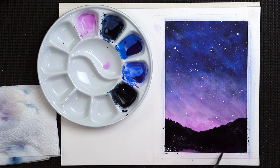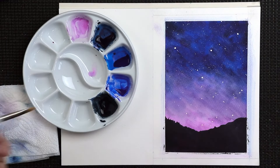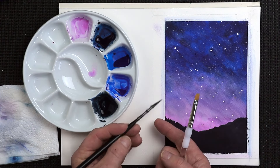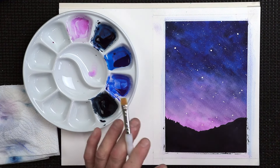Believe it or not, there's one more stage I want to go through — I'll give this a quick dry and show you. Grab yourself a flat brush. Anything like this will do — you can use a round brush, but you want a small one with a decent tip. A flat brush is really handy for this because what we're going to do is lift a little bit of paint off.